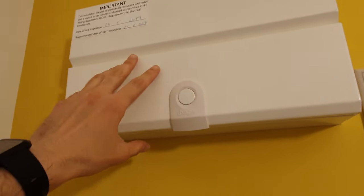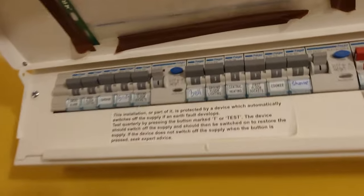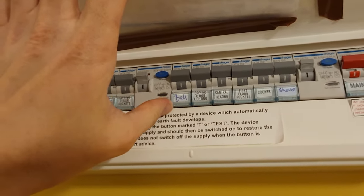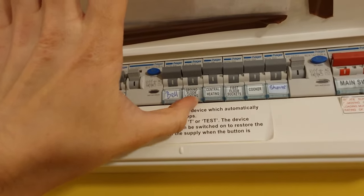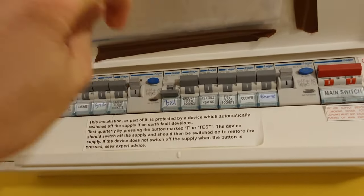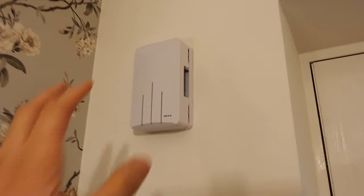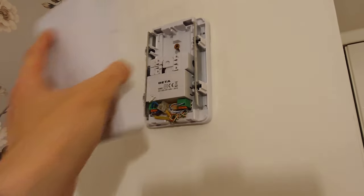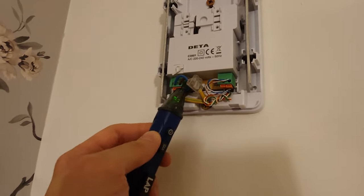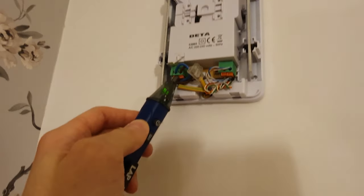Okay, so in the consumer unit, in this particular house I've actually got a bell circuit — you can see there — but the doorbell might also be powered off the ground floor lighting circuit instead. Whichever one it is, turn it off. Now we go over to the doorbell itself. I've already loosened the cover so I'll take that off, and obviously the power should be off. I can just double check that with a quick voltage test pen. Yeah, that's definitely off.